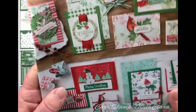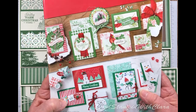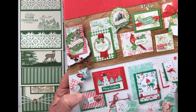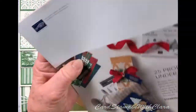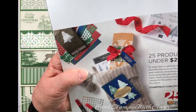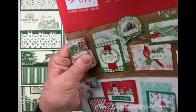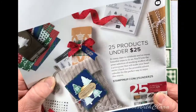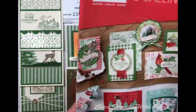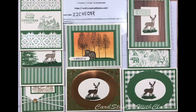I want to show you the outside of this new catalog that's coming out early September. It's called Creativity is Calling. That gives you some idea of some of the cute projects that are going to be available for you to make. This catalog will be good from September 4th to January 2nd, 2020. And as it points out on the back, they've got 25 products under $25 — a lot of good, cute things in here. I'll show you a couple of things today.